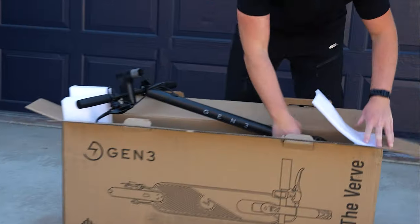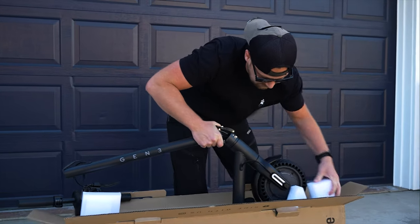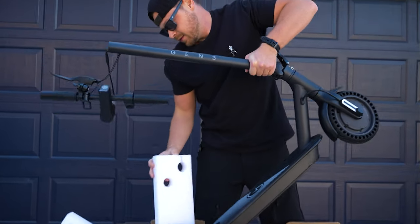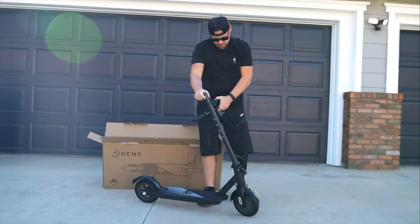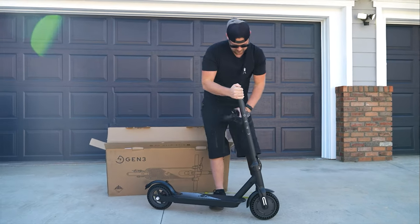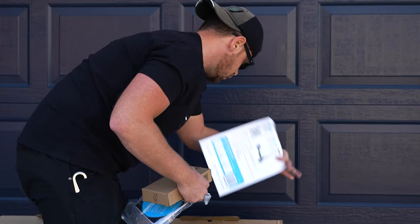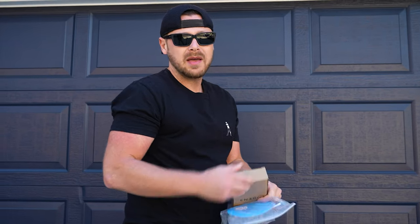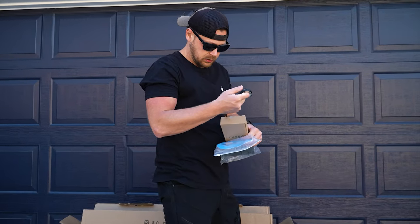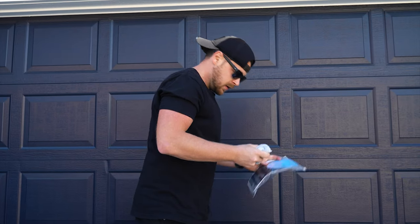Minimal setup it looks like. So what did it come with? A set of instructions, register your scooter card — in case it gets stolen, which we're going to lock this bad boy up. And this is probably a little charger. I love their branding.